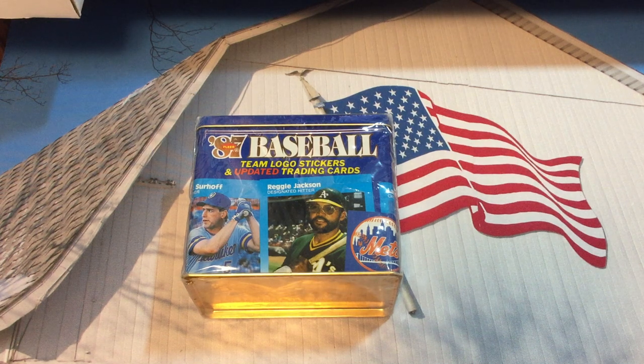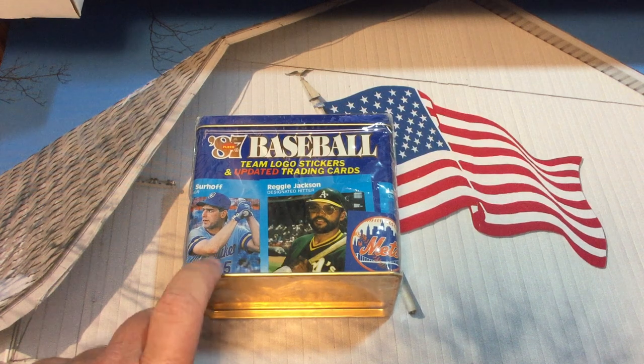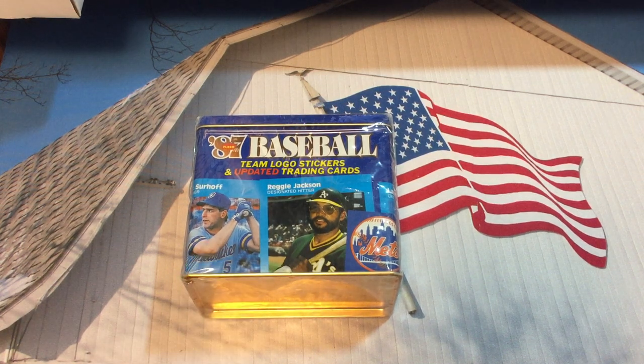Hey, welcome back everybody to Give Me a Break. This is Mr. K of K Family Rips. In today's video we are going to open up a tin of 1987 Fleer Update baseball. This has the rookie card of Greg Maddux in it, and in good shape it runs around $250 plus dollars.